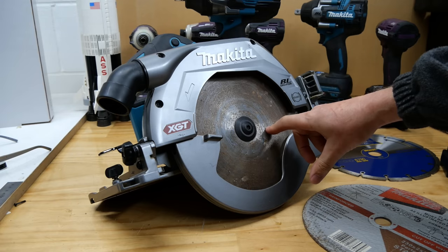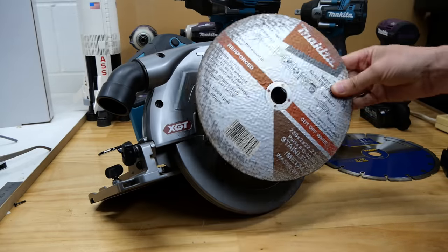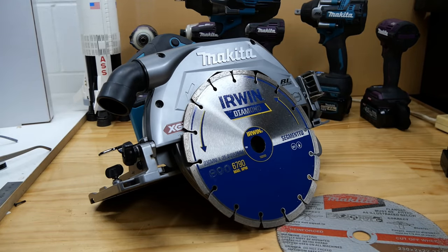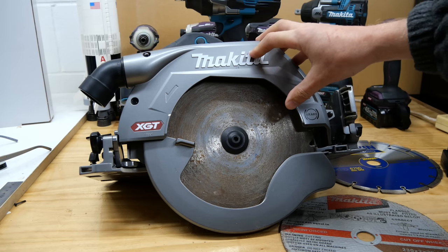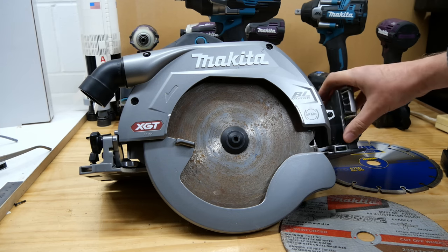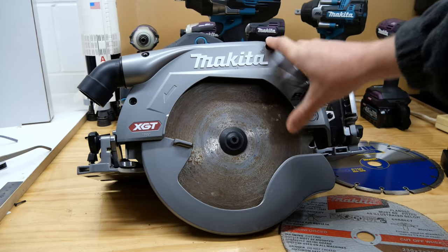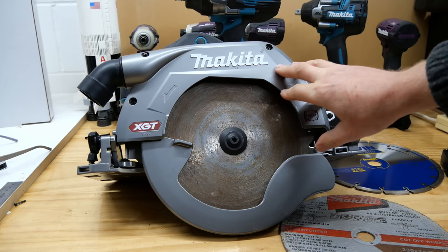One thing you might find useful with this size is that being nine and a quarter inch, all the nine-inch discs for grinders fit on — so you can cut metal or concrete with diamond cutting wheels, which are the perfect size for this saw. So there you have it: that is the HS-009G, or in the States the GSH03 — the nine and a quarter inch, 235mm, 40V circular saw.